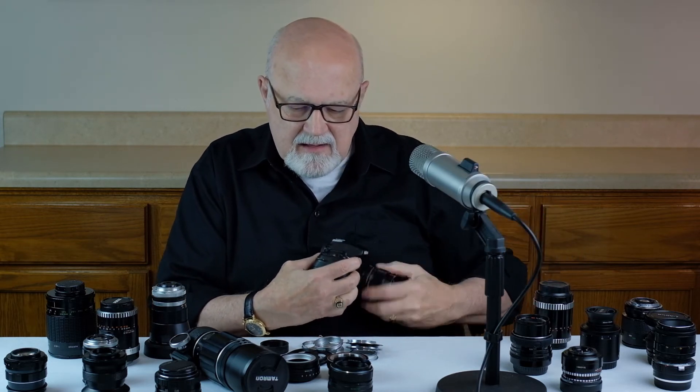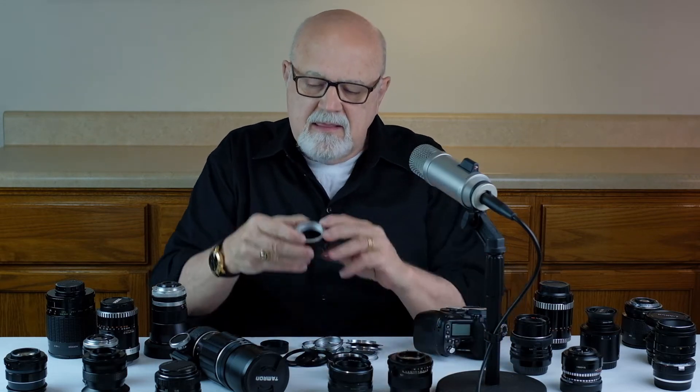The M42 mount adapter does not have an electrical connection on it — it's purely mechanical with no electrical connection. So you won't have autofocus and you also won't have aperture control from your camera. But every M42 mount lens I've ever purchased has an aperture ring on it, so it's okay if you don't have that electrical connection to your camera.